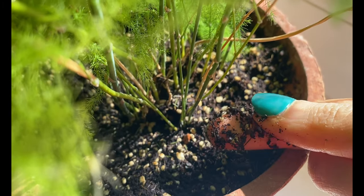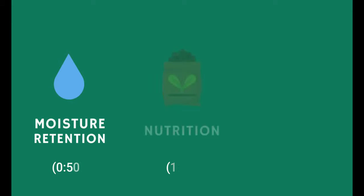If we think about it, the potting mix helps our plants in many different ways, but there are three that are very important, and these are moisture, nutrition, and drainage.